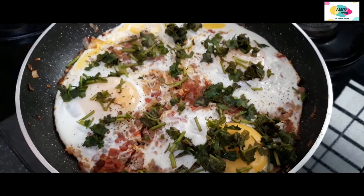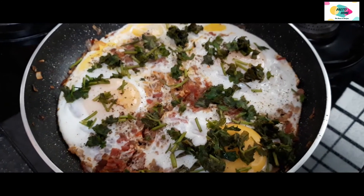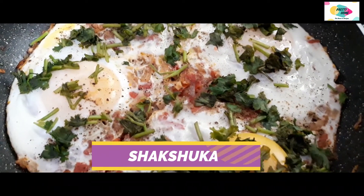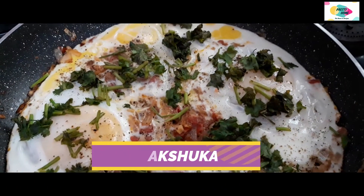Hello friends, welcome to my channel. Today I am going to make an Arabian dish, shakshuka. This dish is very tasty.